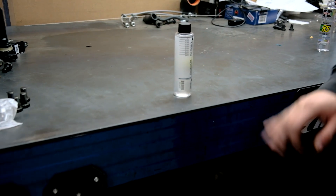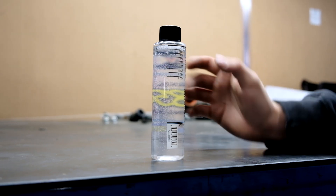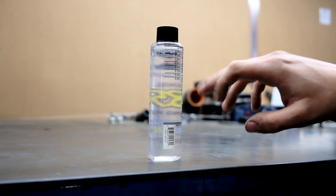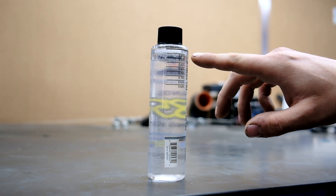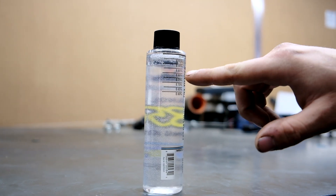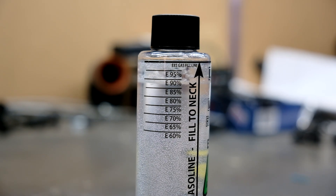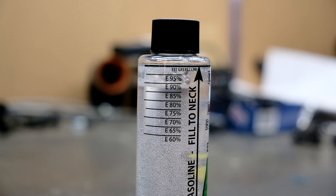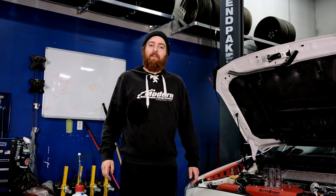Then you'll be able to use the chart on the side of the tester to know exactly what your ethanol content is. After letting this sit for a little bit, you can see that clear separation line where you have this kind of foggy mixture and a much clearer mixture up top. We have a pretty clear line in between our 85 and 90 percent, so we can guess probably about an 87 to 88 percent ethanol content with this fuel that we tested from our local gas station.